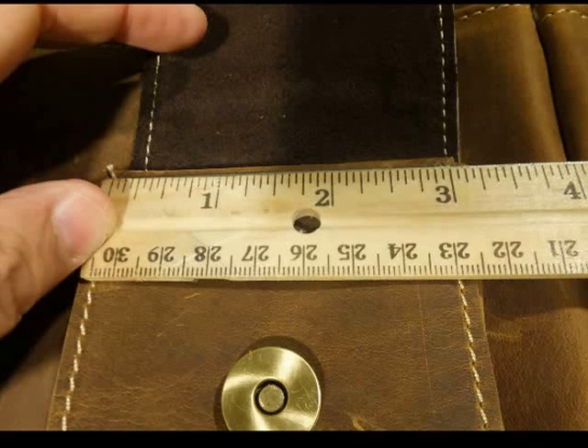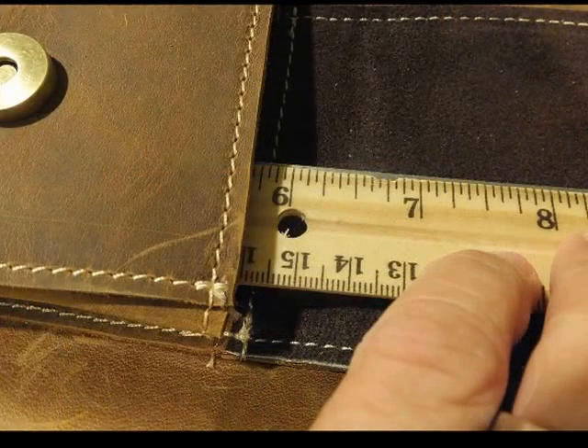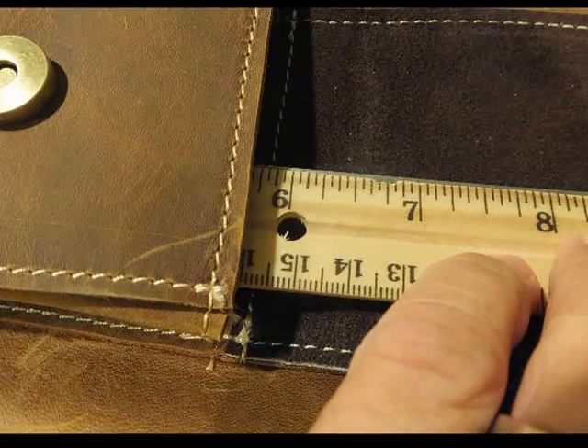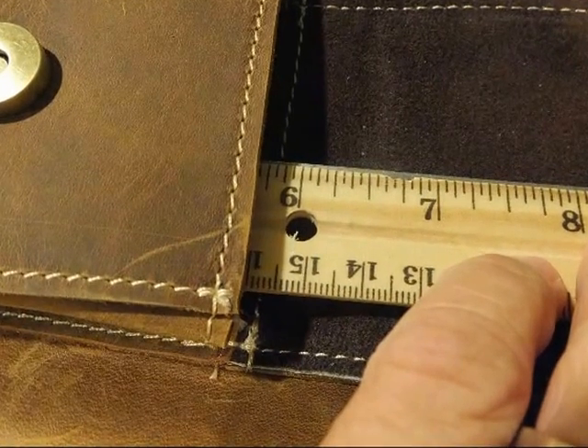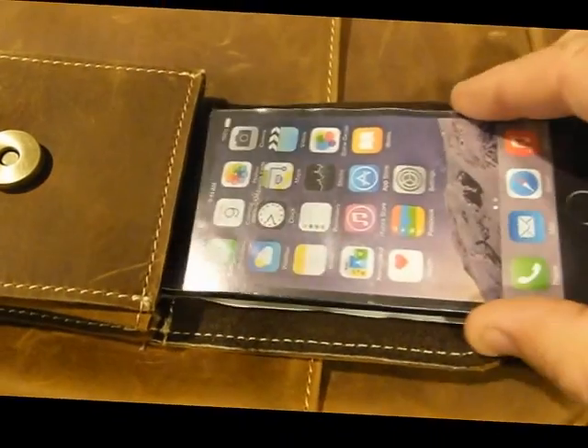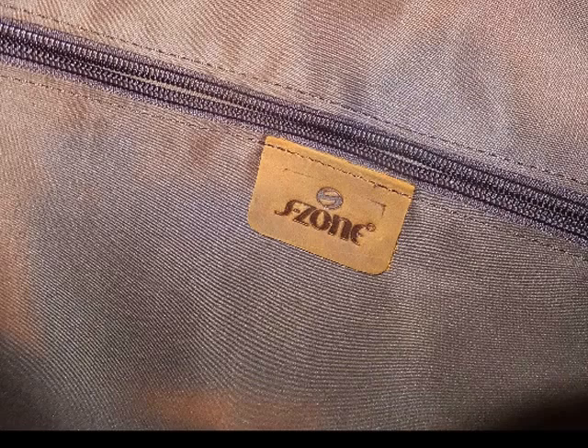The small exterior pocket I mentioned that holds an iPhone is 3 inches wide and just about 6 inches deep. Using a mock iPhone here — since I don't personally own an iPhone we use mock phones — it will slide right down in there. Other larger or similar-sized phones will fit as well.